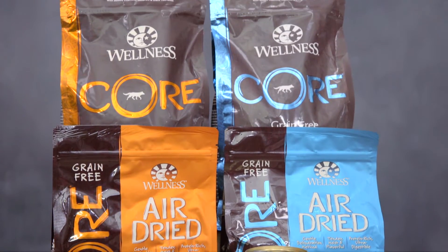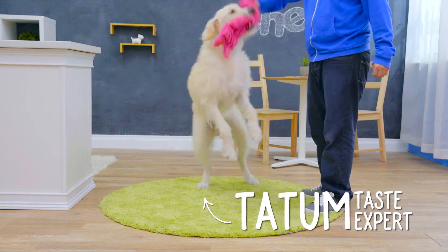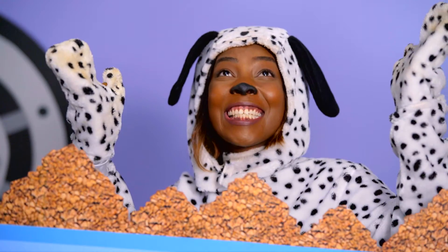Wellness Core is available in dry, air-dried, and canned recipes. It's an amazing choice for active dogs because it's rich in protein, and it features controlled levels of fat and carbs.